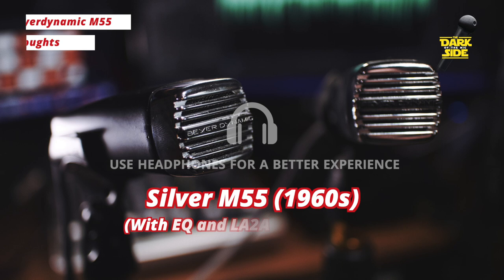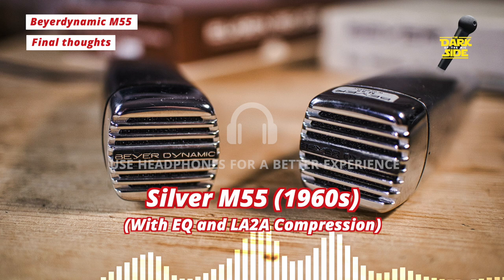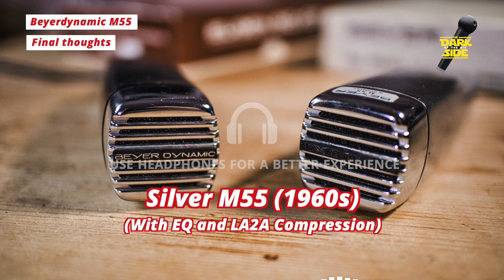So what do you think? Could these be usable for anything, or are they just paperweights? Do you have a preference for the silver or the black M55? And which one is the best candidate for modding with an electric capsule? Or should I just keep both of them as is? Let me know in the comments down below.